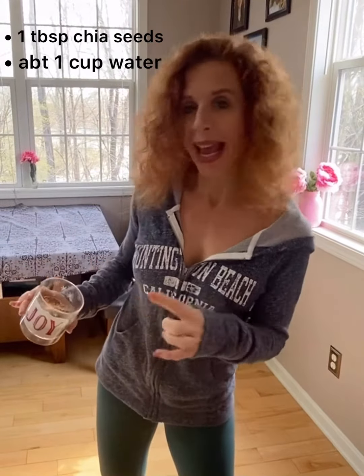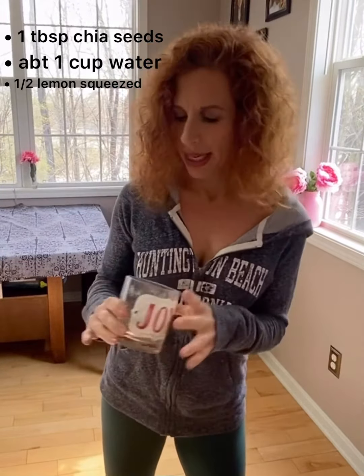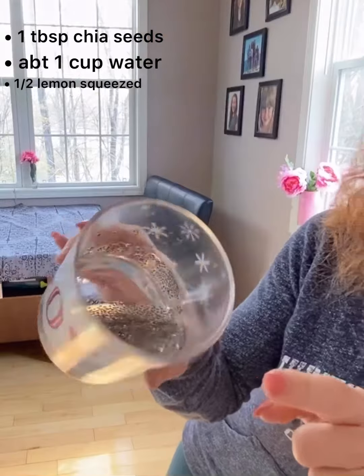Then a little bit of water — I have just about this much. I had a lemon, so I just squeezed a little bit of juice on it. Let it soak. You want the seeds to open up so that they're kind of gelatinous a little bit, like they open. Let them soak at least 20 to 30 minutes.